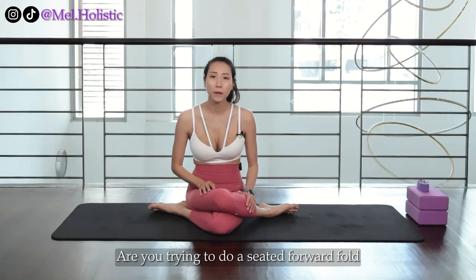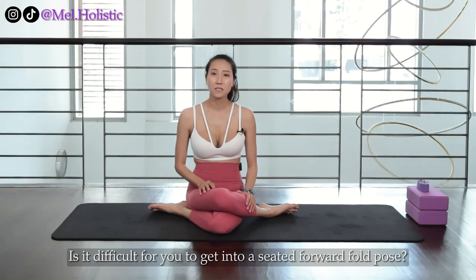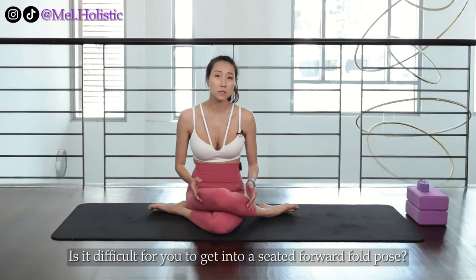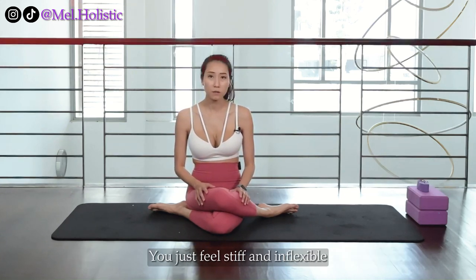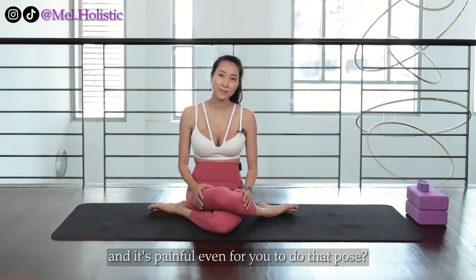Are you trying to do a seated forward fold but without much success? Is it difficult for you to get into a seated forward fold pose? You just feel stiff and inflexible and it's painful even for you to do that pose?